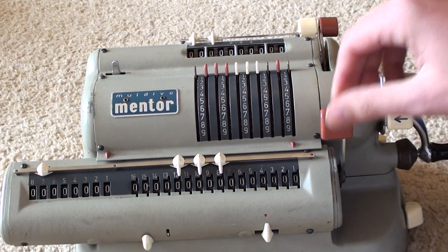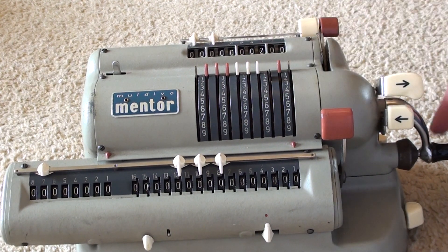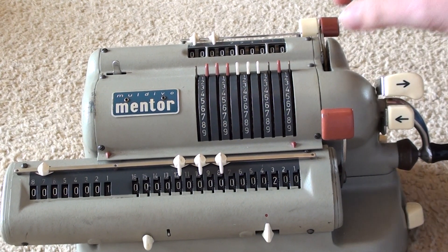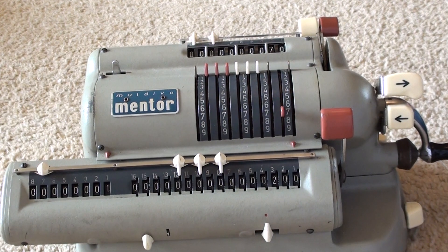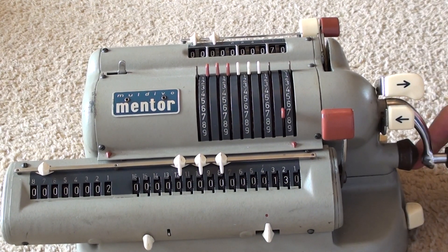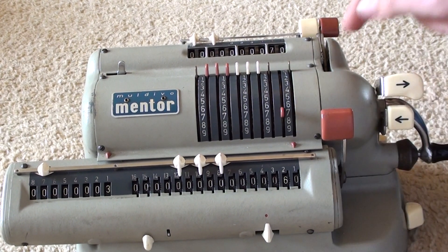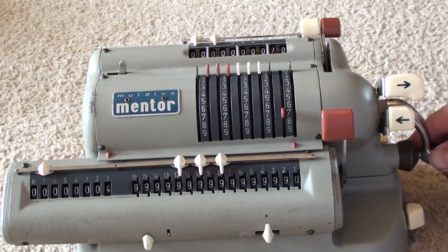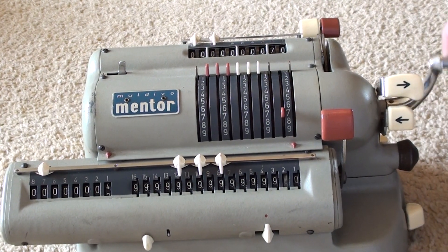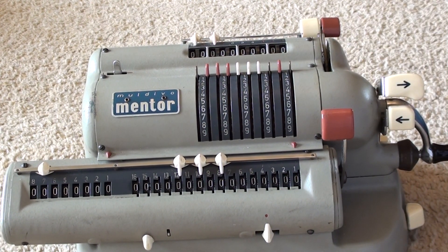Subtraction. We input the first number — so 200 minus 70. We put in the 200 and give one turn. Now for 200 minus 70, I need to input 70. To perform subtraction, we give the handle an anticlockwise turn. So 200 minus 70 is 130. Likewise I can do it again: 60. If I do it one more time, 60 minus 70 — it doesn't show minus 10, it just goes a little nuts. Over on the buffer — I think you can probably hear the bell. I can undo this action and it turns back to 60.